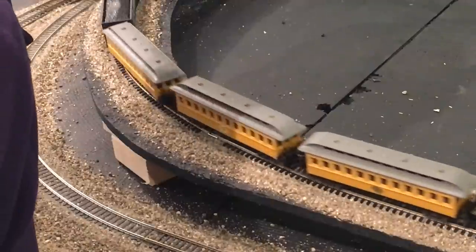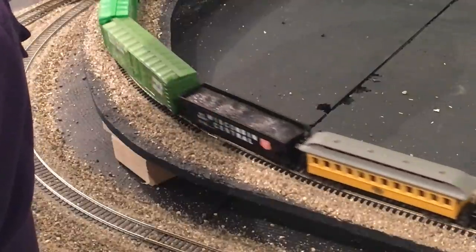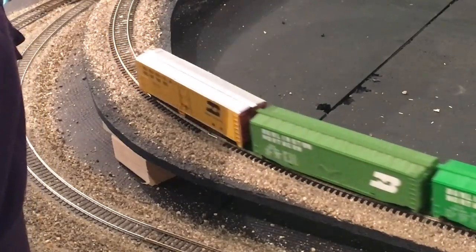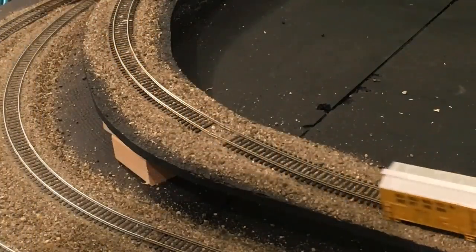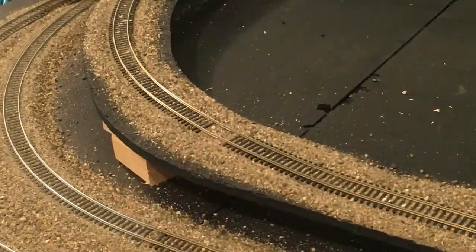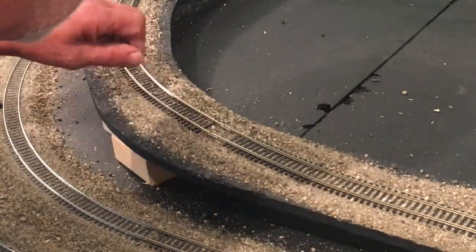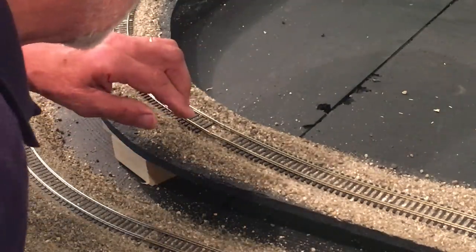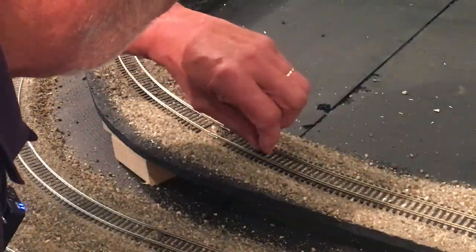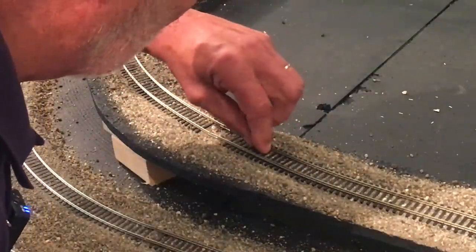We'll see how that sounds bringing the train around here — let's see if we hear any bumping. Very smooth. Getting the microphone close so you can hear it. Nice. Ah — derailment! I probably, in doing this, got some stones loosened up here. Yeah, I see one right here.